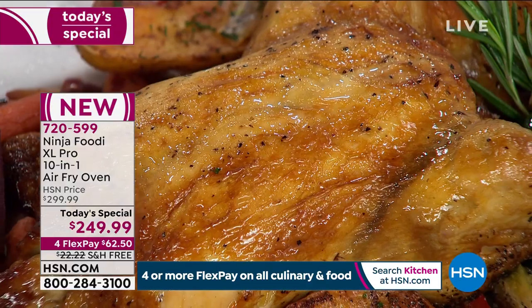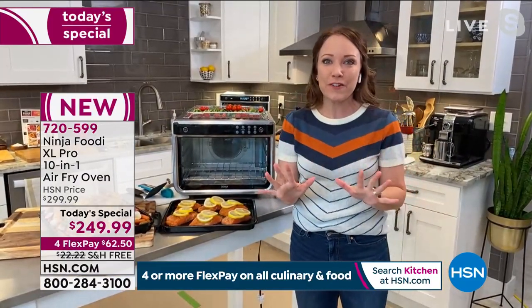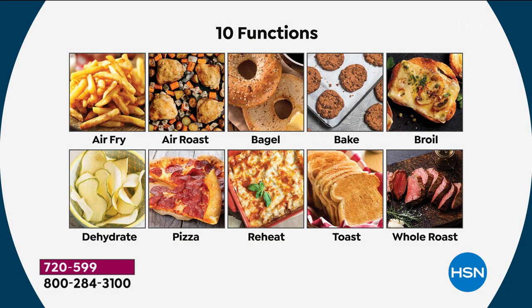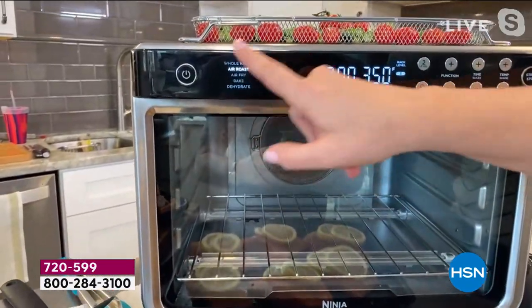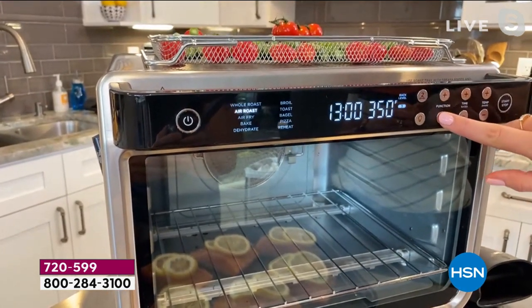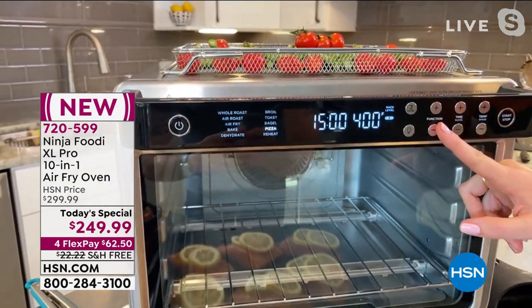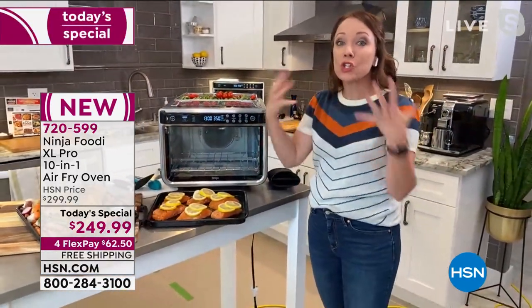It has a 90-second preheat. My big oven takes 15 minutes to preheat — I can have dinner done in my Ninja Foodi by the time my other oven is done preheating. It also has 10 different functions: air fryer, oven, roast, broil. This one specifically has a whole roast function, which is a rotisserie-style function for bigger meats — that's what we used for the chicken and vegetables. It also has a pizza function that automatically sets the exact temperature and time for frozen pizzas. What changes is the air speed of the convection — it's a true surround convection.